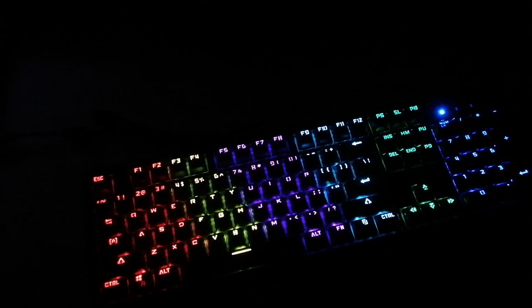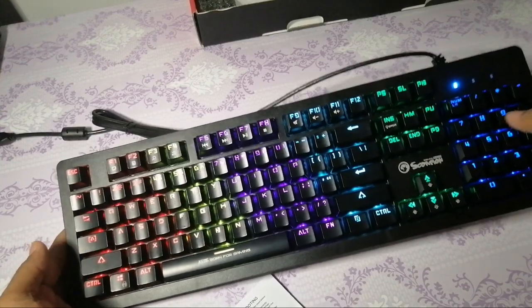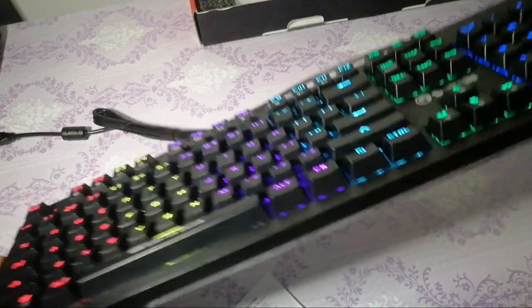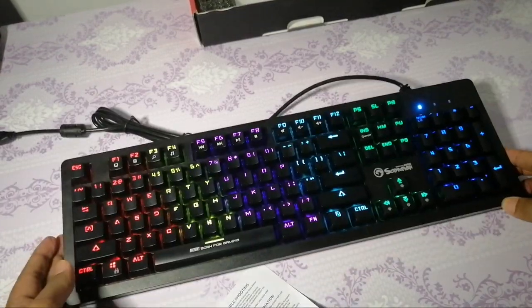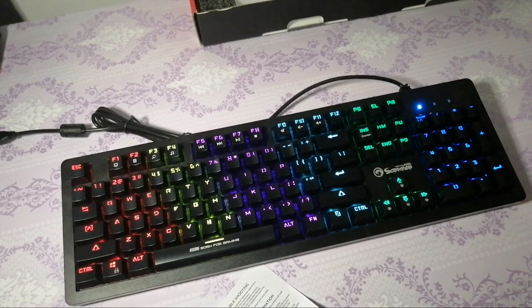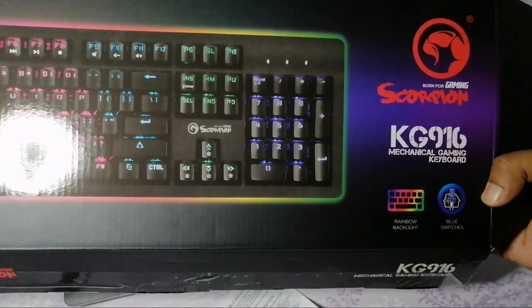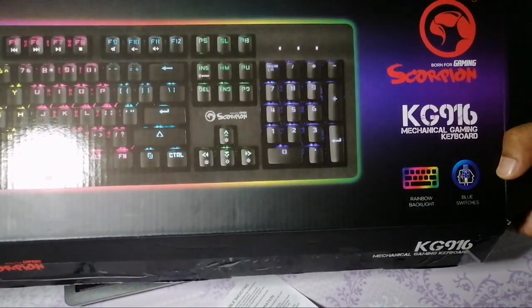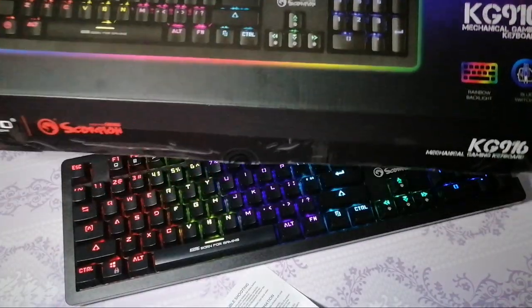Jadi, okay, not bad. First impression tengok guna ni. Apapun kita try guna dulu. Kalau nak beli, boleh beli. Ni model dia, Scorpion KG916. Kalau online tak tahulah berapa, ni aku beli dekat loyat tadi, atas plaza loyat. Terbaik. Jangan lupa subscribe ya, terima kasih.